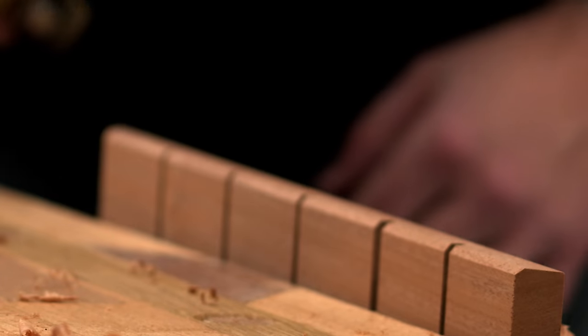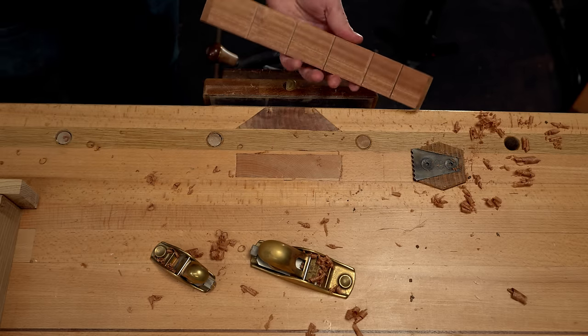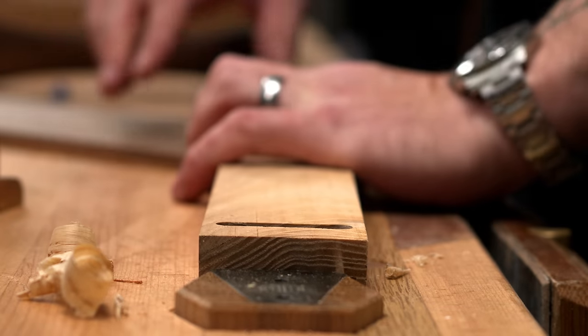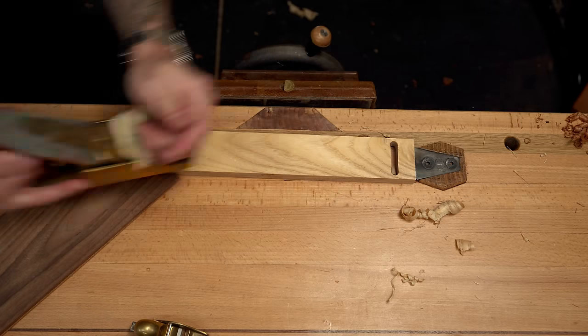I also like that with planing you sort of burnish the surface, and this works especially well for finishes that produce a film like shellac — or in this case, I'll probably finish with a few coats of wax.